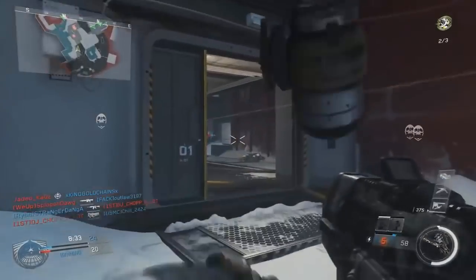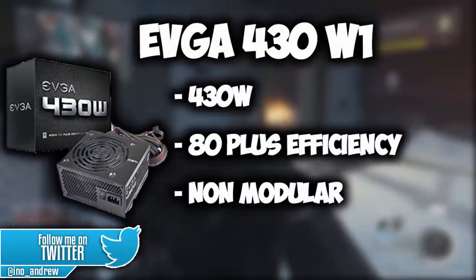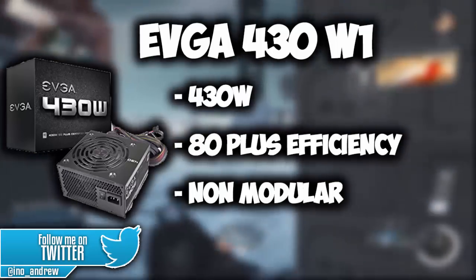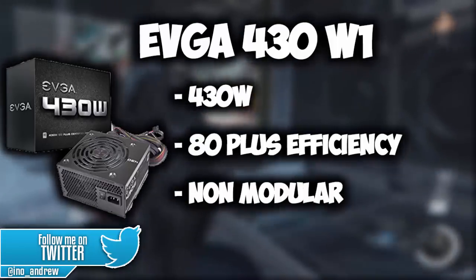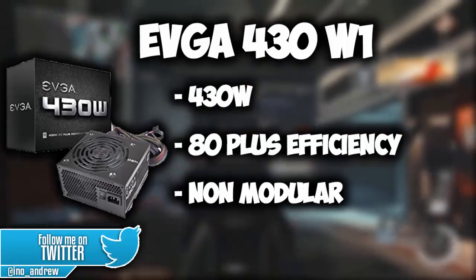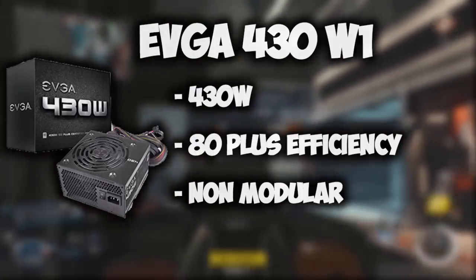For the power supply, we used the EVGA 430W1. For being exactly $30 and pumping out 430W, this power supply is one of the best PSUs on the market. Though it is non-modular, it does have 80 plus efficiency, and also includes heavy duty protections such as undervoltage protection, overpower protection, and short circuit protection.